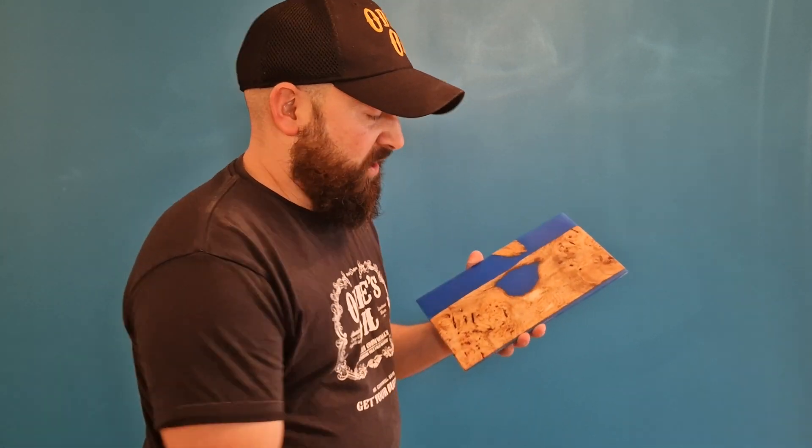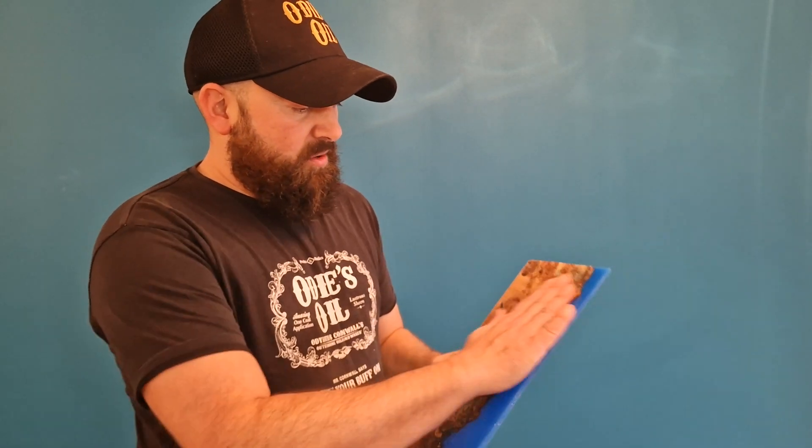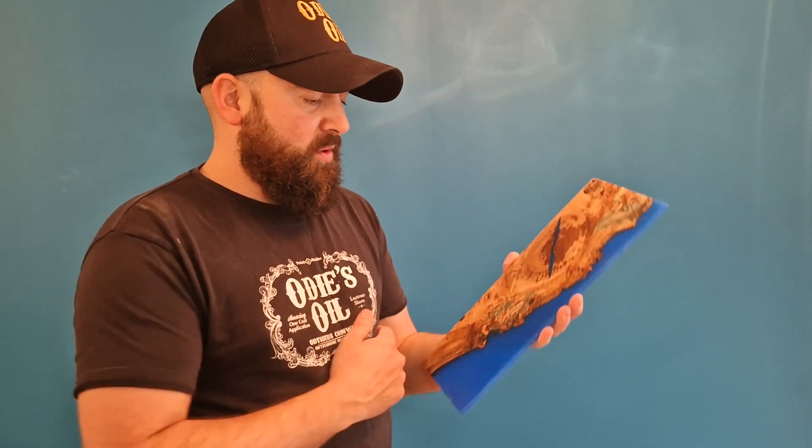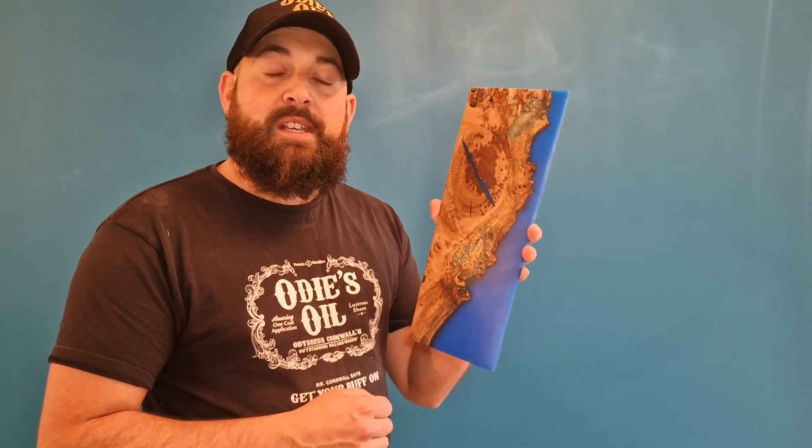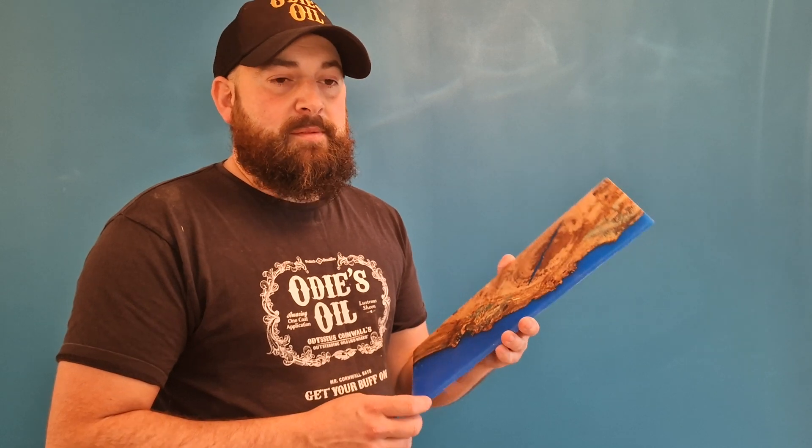They're also pretty cool to have in your workshop anyway. If you're doing oak burr and the customer's not quite sure what the blue resin is going to look like in their property, I think it's always a good tip to make a few of these and keep them on hand.